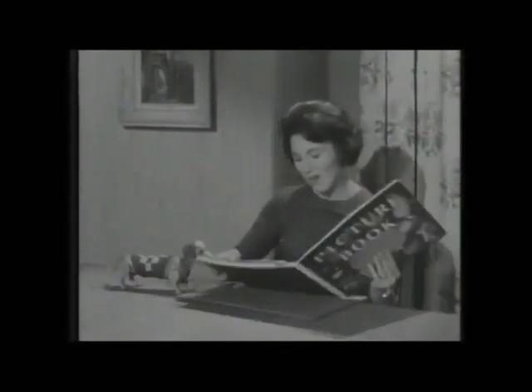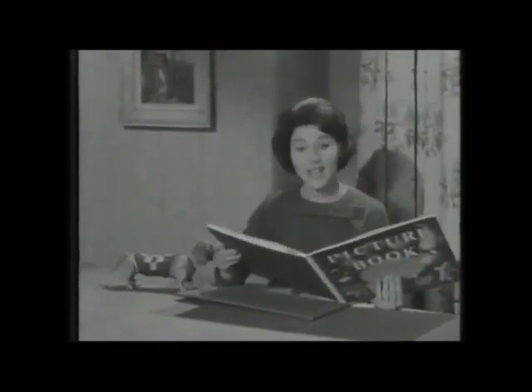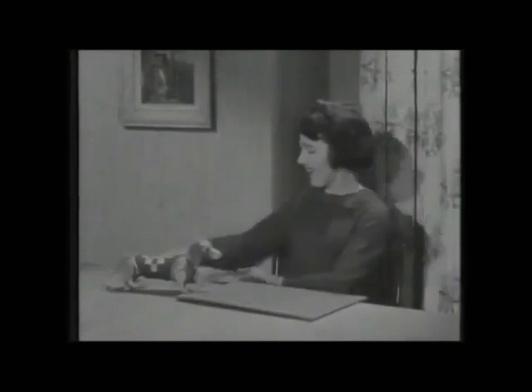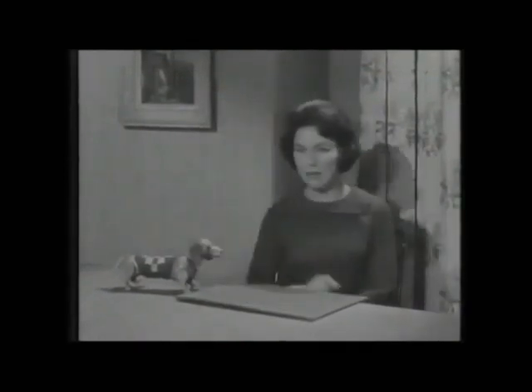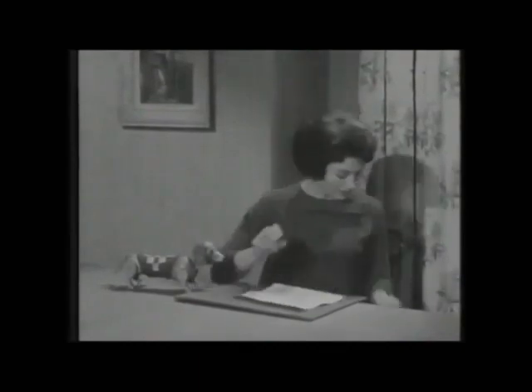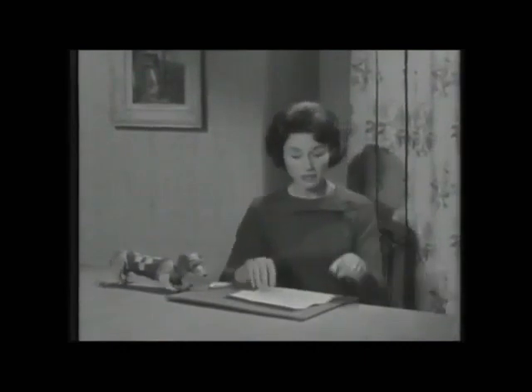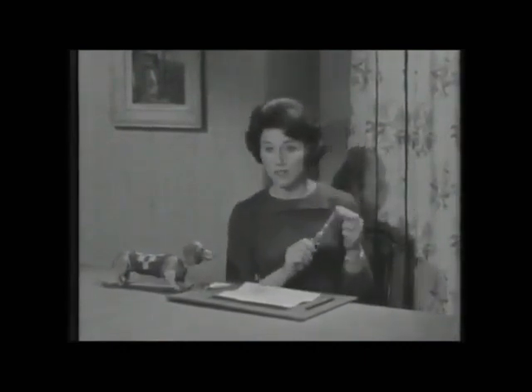Oh, this is the page that shows me how to make something, and it's paper lanterns. I have the things to make paper lanterns here: a piece of pretty wallpaper, glue, pencil, and, of course, a pair of scissors.